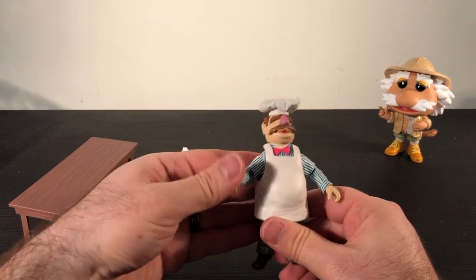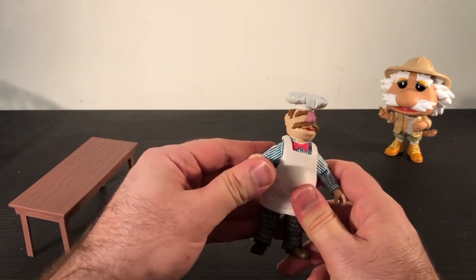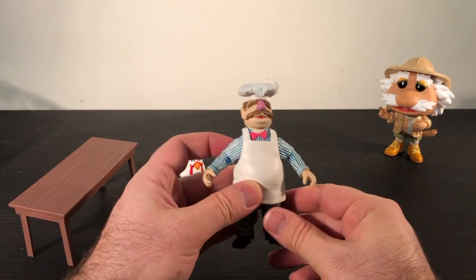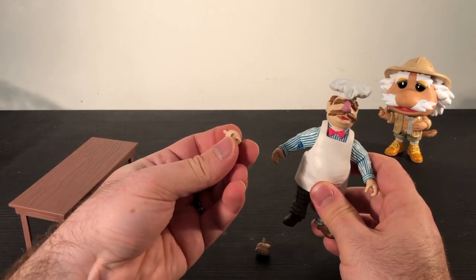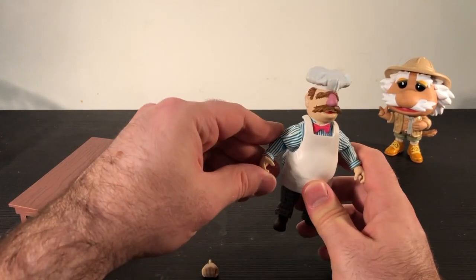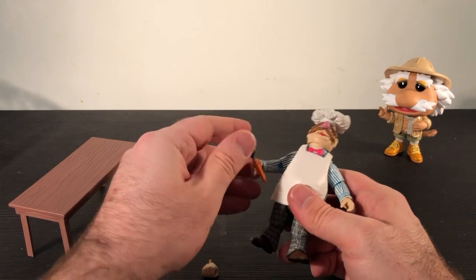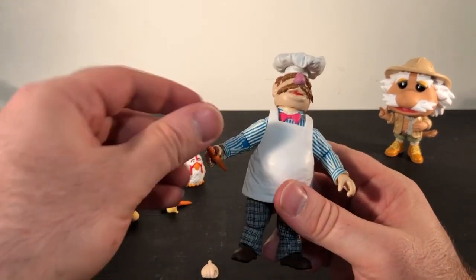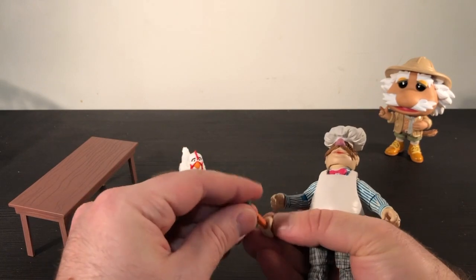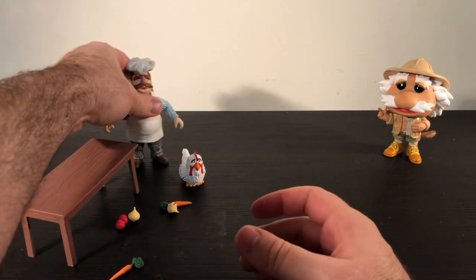Interestingly, I can see that the chef has a wedding ring, which is a relatively recent aspect of his character from the last decade or so — they seem to be going off the modern version of the chef. It also came with two extra hands that are clenched like he's holding something, so I can swap his hands out. Let's see — can he hold this carrot? Yes, he can hold the carrot. So maybe you don't even need the other hands for that. Let me put the chef to the side for just a second.